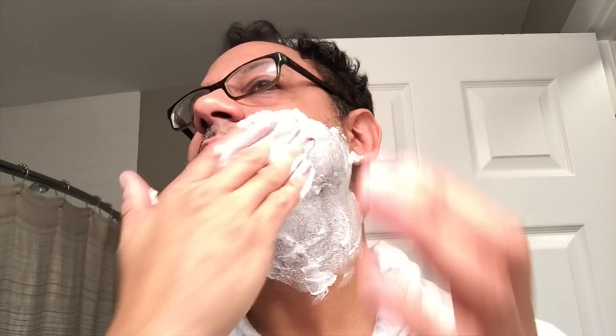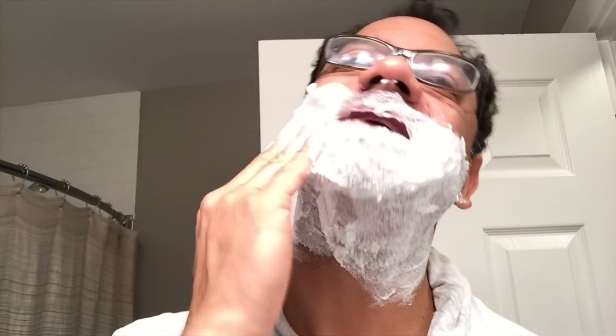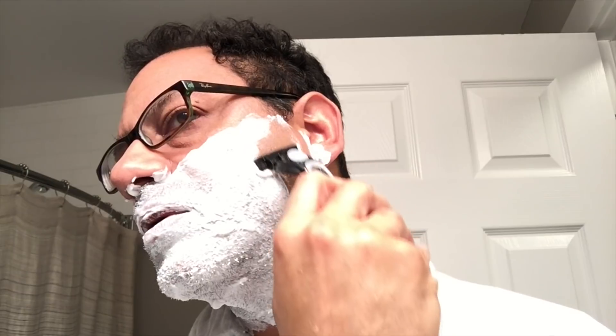I have a three or four day growth so it'll be interesting to see how these razors work with my stubble. Massaging the mousse in — as you can see it's not a thick foam, not like a Barbasol or traditional Gillette foamy. This mousse is nice and light with a nice light smell. I'm going to start with the BIC because it won the designer award. Let's see how it tackles the real test.